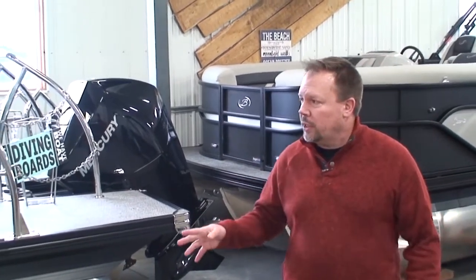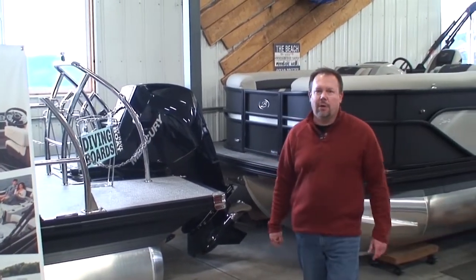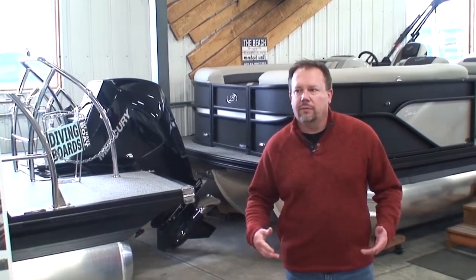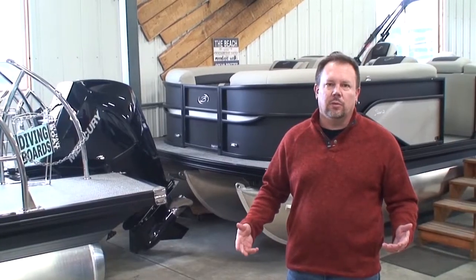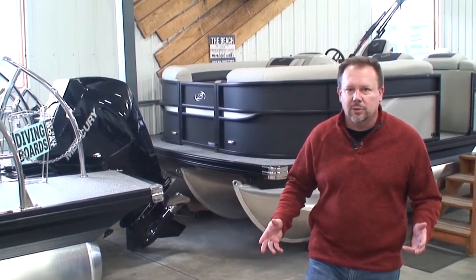So this being a 23-foot triple-tube, would it be a good idea to put a 115 on it? Probably not. The boat won't really do anything. The 115 — it'll just be a putt-putt boat, and it'd be a lot of money to spend on a boat that you really can't do anything with. You wouldn't need the triple-tube at that point.